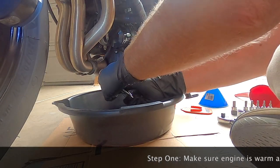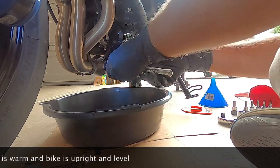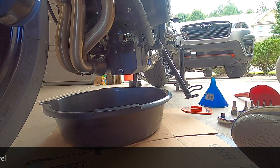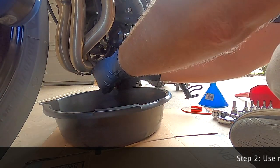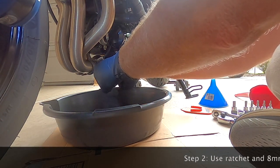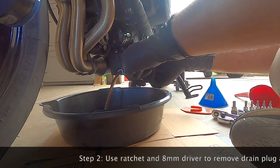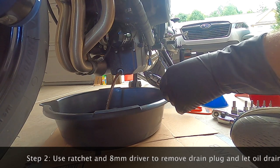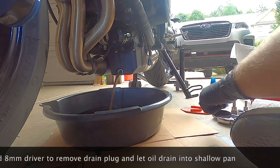Step one: you want to make sure that the bike is warmed up — at least let it idle for five minutes, or take it for a ride around the block. Then put it up on the paddock stand so that it is sitting upright and level. Then use your ratchet and the 8mm socket to break open the drain plug and let the oil drain out into the shallow pan.